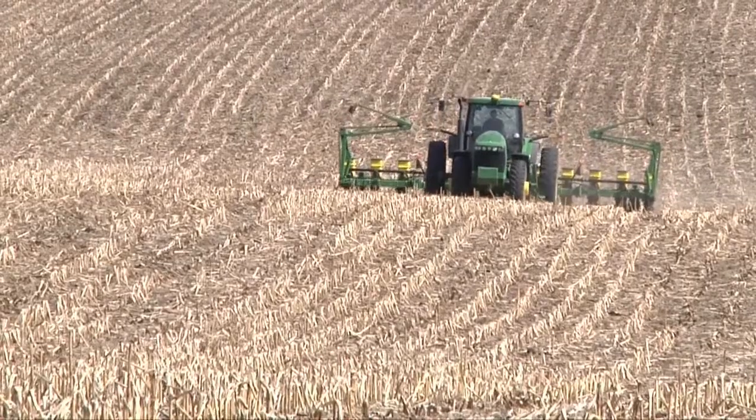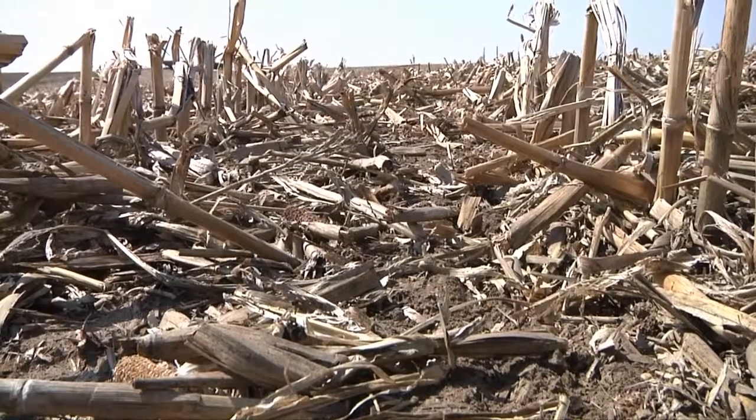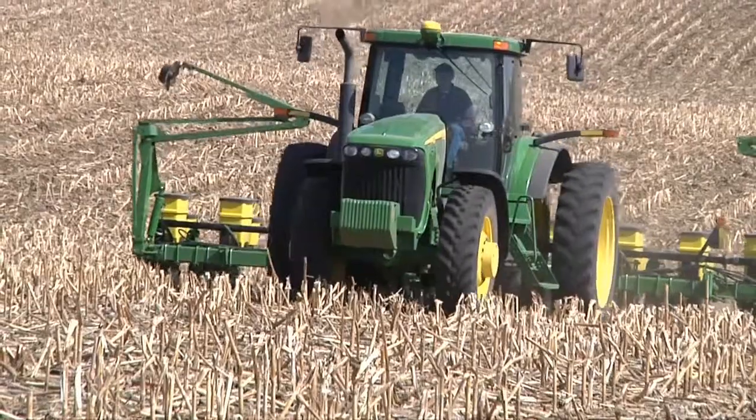This helps him conserve his rolling ground and cuts the number of trips across the field. Erosion control from a no-till standpoint is exceptional. You have less costs.